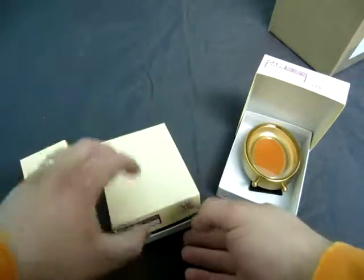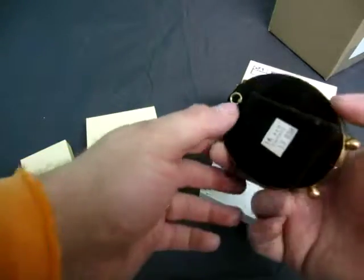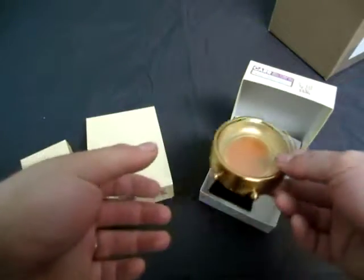That's the one in the original box. The second one here is the same, but it has a tag on the back, not the front. Remember, it's gold tone.